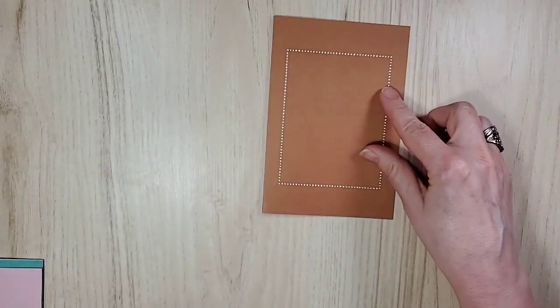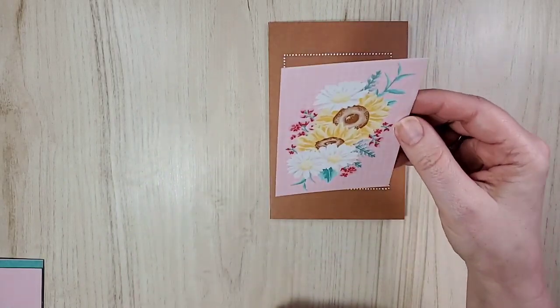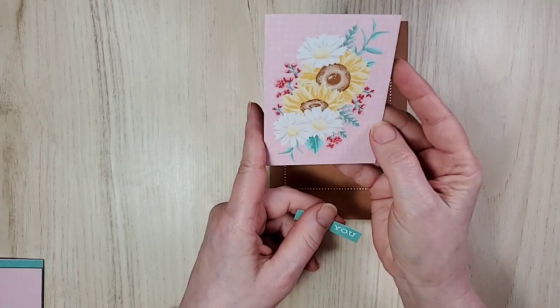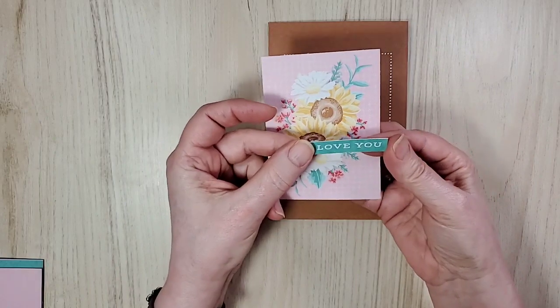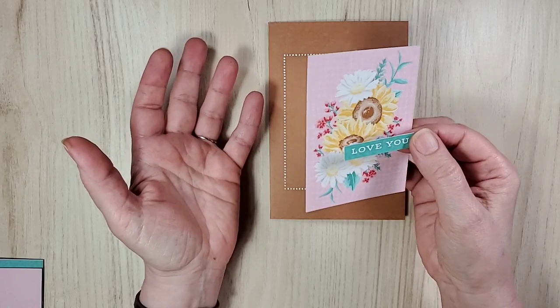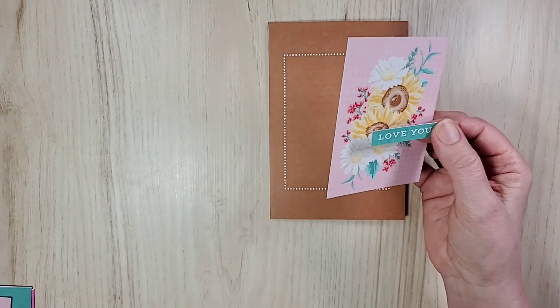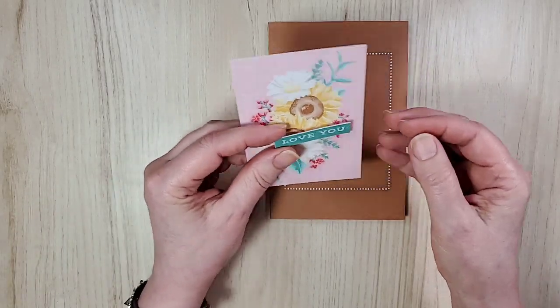Card number one — done. Okay, card number two, and we're using Cinnamon Cider. I love this color. And then the one that I said reminds me of my grandmother — this is the little Memories and More card. And the little sentiment that I have cut out using my trimmer. You can fussy cut if you want — I'm just not known for straight cutting.